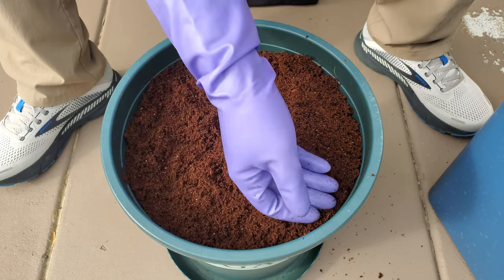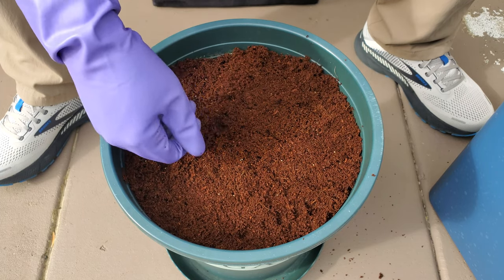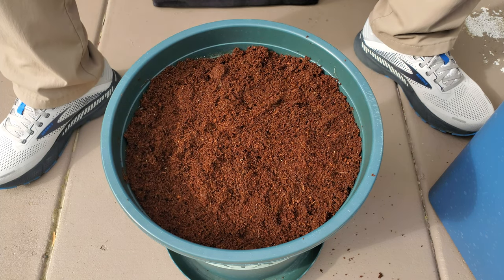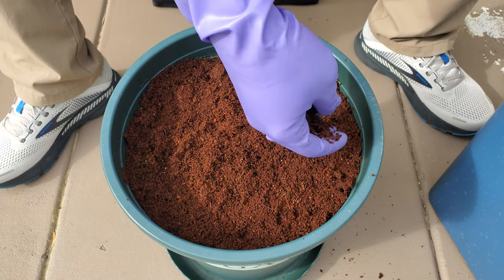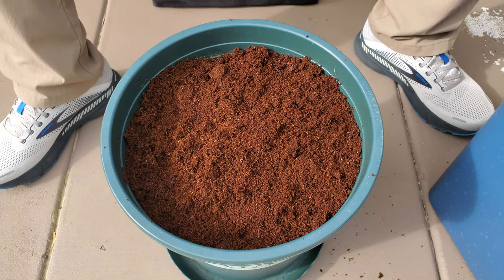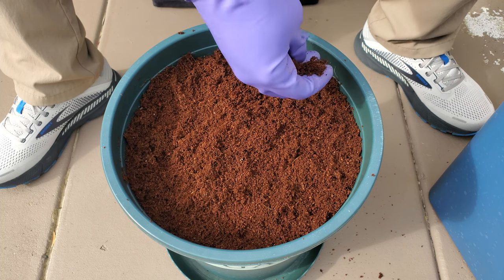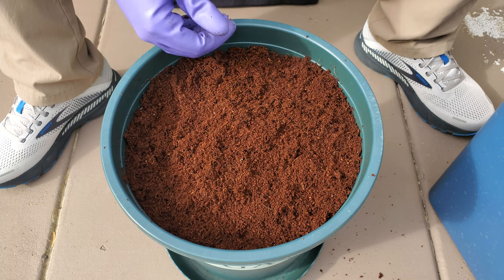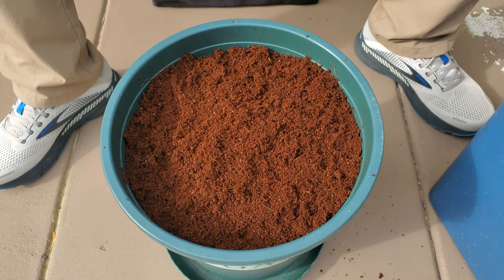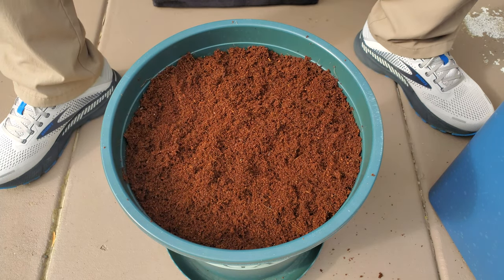I'm going to bring this indoors and just get it wet and let it sit indoors day in and day out, because the overnight temperatures indoors are much more even — the nighttime temperatures are much higher — and that helps boost the germination speed tremendously. At least that's what I've found in the past. I'm just adding the finishing touches. You can see this coco coir is a very porous, very loosely packed material, so unless you really pat it down it's going to be very well aerated and fluffy, which is a great advantage for root breathability — roots need oxygen to breathe.